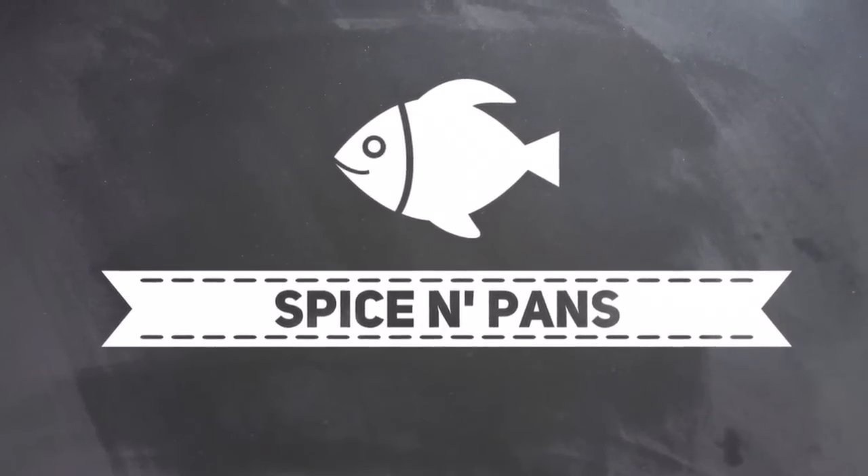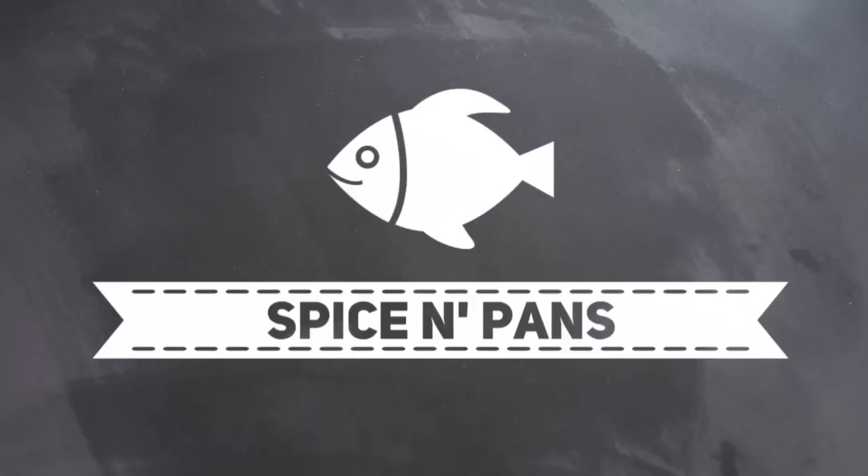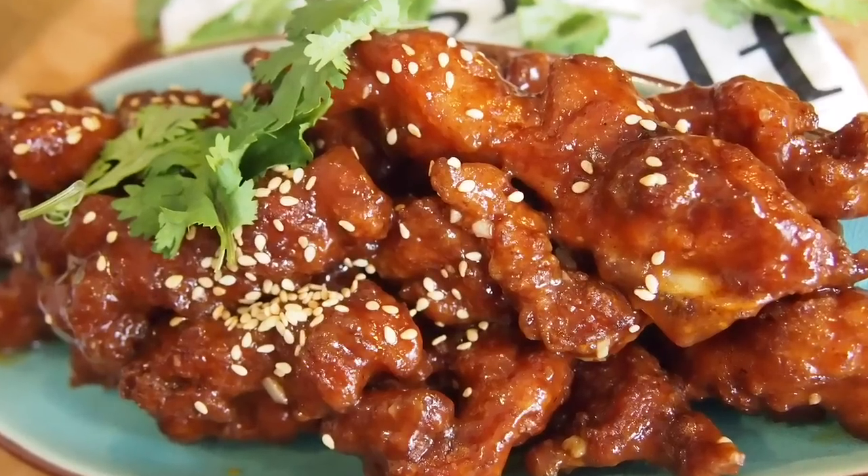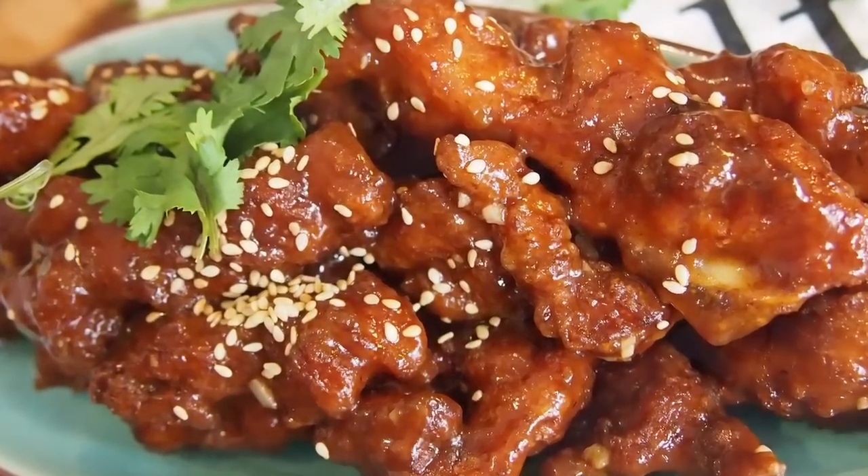Welcome to Spice and Pans. If you like our channel, please hit subscribe and thank you for watching. Hi and welcome to Spice and Pans. Today I'm going to show you how to make this dish known as Pai Gu Wang, or pork ribs king.